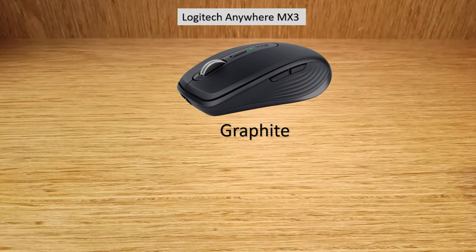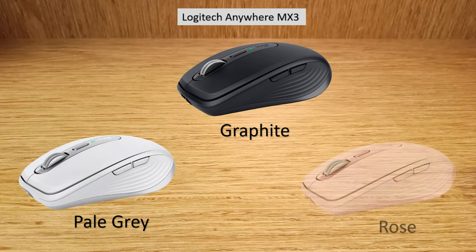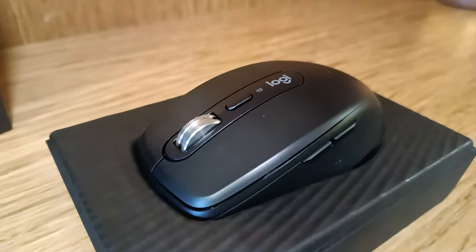The MX3 mouse is premium and is available in graphite, pale gray, and rose color. The mouse looks beautiful.